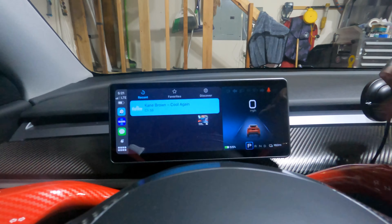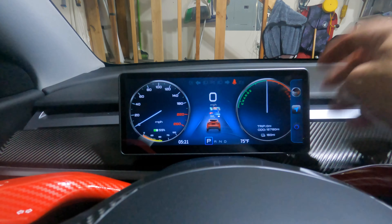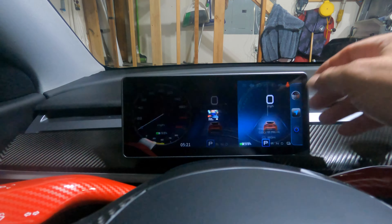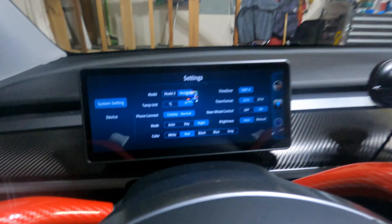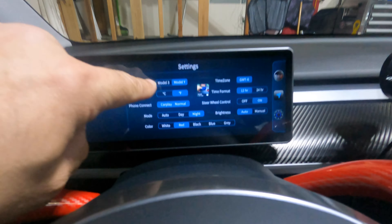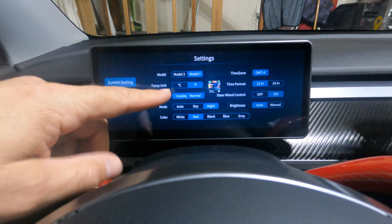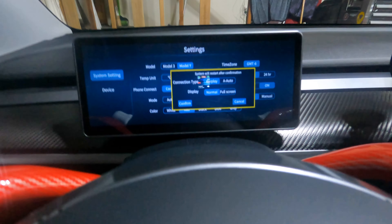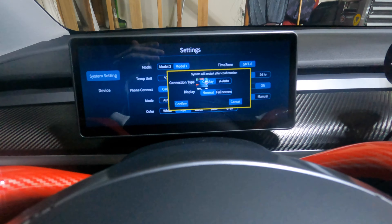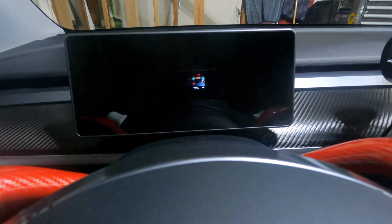If we swipe in from the right, you've got three buttons: one to show the gauges, one to show CarPlay, and one to show the settings. In settings you can pick your car — Model 3 or Model Y — pick your temperature units in Celsius or Fahrenheit, switch between CarPlay or Android Auto, and choose normal or full screen mode.